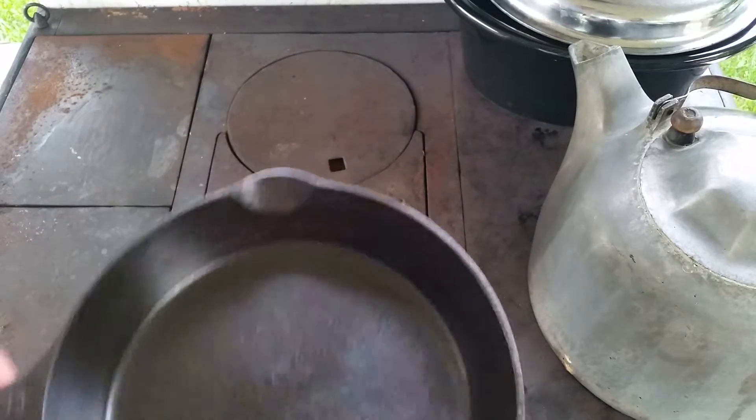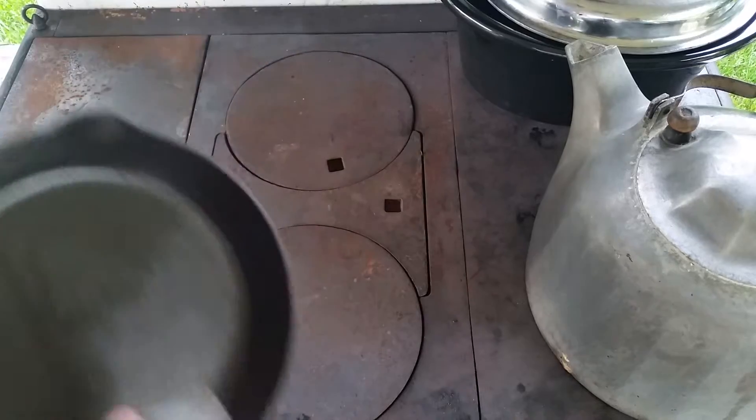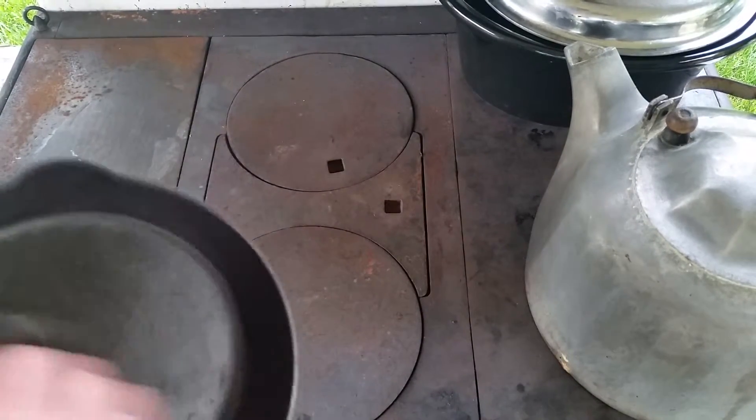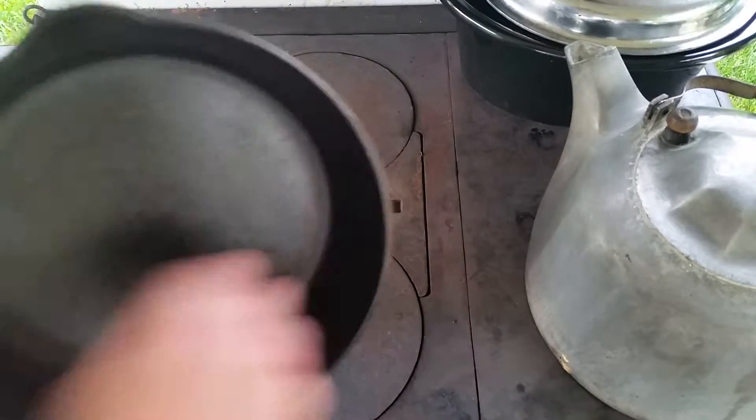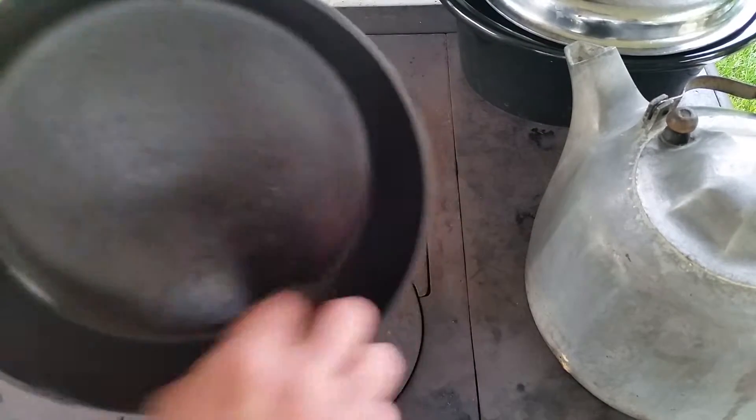This one here will be done very shortly. I've got a good base going — I'm guessing two, maybe three more times in the oven.